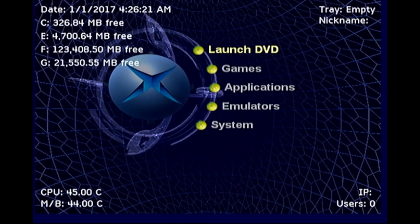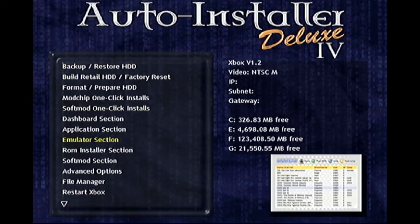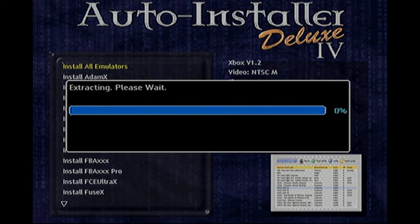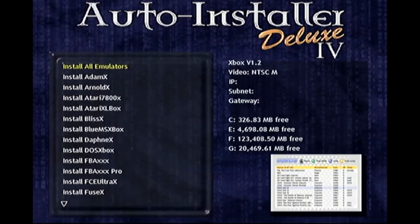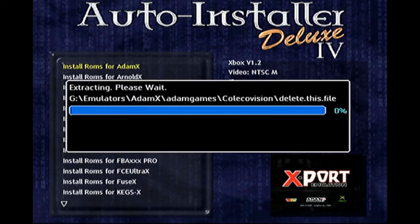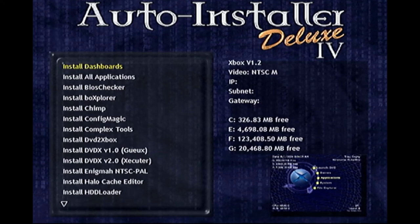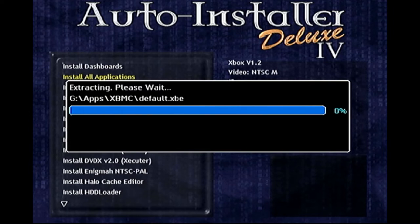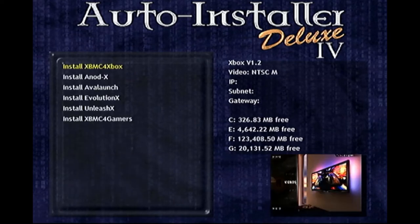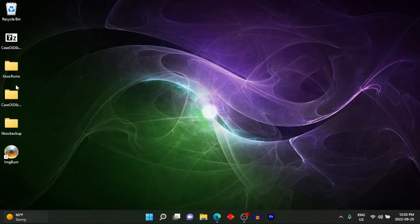Once everything is set up — whether soft modded or hard modded via T-stop flash — you can use the auto installer disc to install applications, emulators, and other software to whatever drive you want. I use my E drive for applications, G drive for more applications, and F drive for games, but it doesn't matter how you do it. Your C drive is dedicated to your operating system — the dashboard and system files — and until you're very familiar with things, I wouldn't touch that at all.